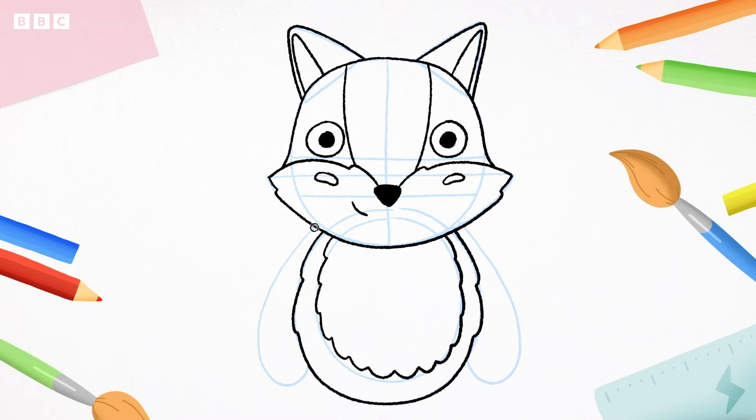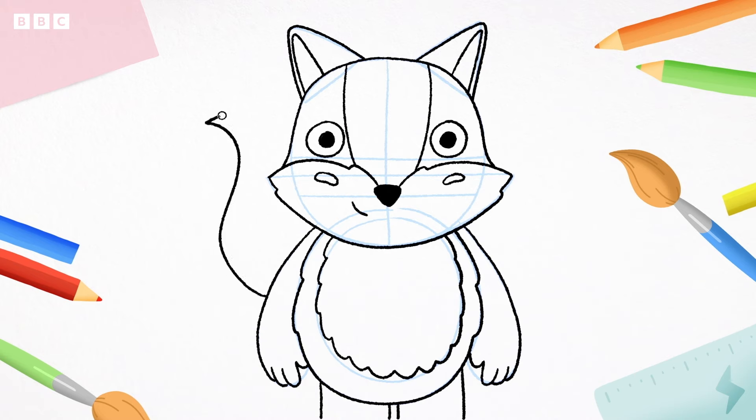Let's draw the arms — follow your pencil guide line down, then add some fingers. Again on the other side. Then some straight lines down for the legs: one, two, three, four. Now for some squiggly lines for the fox's tail — wiggling up, four zigzag lines, and then curve back to the fox. Then wiggle, wiggle, wiggle. What a lovely fluffy tail.